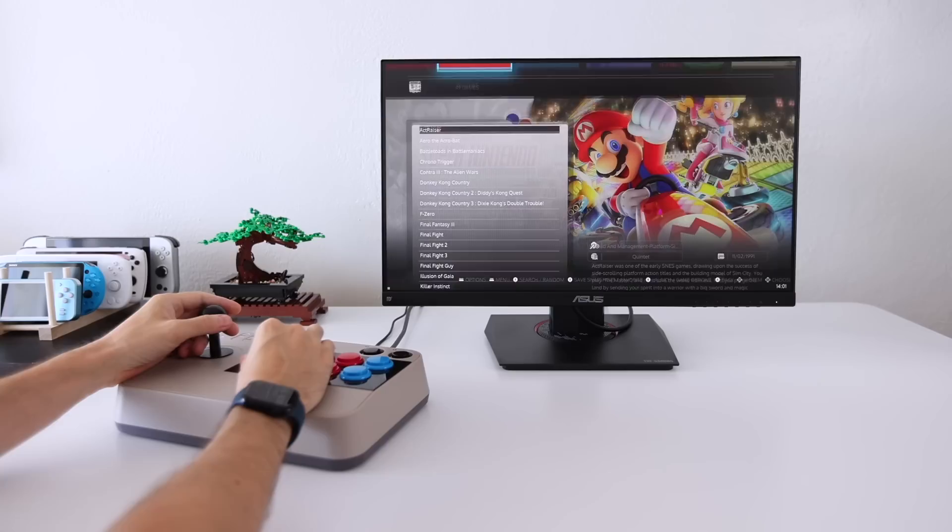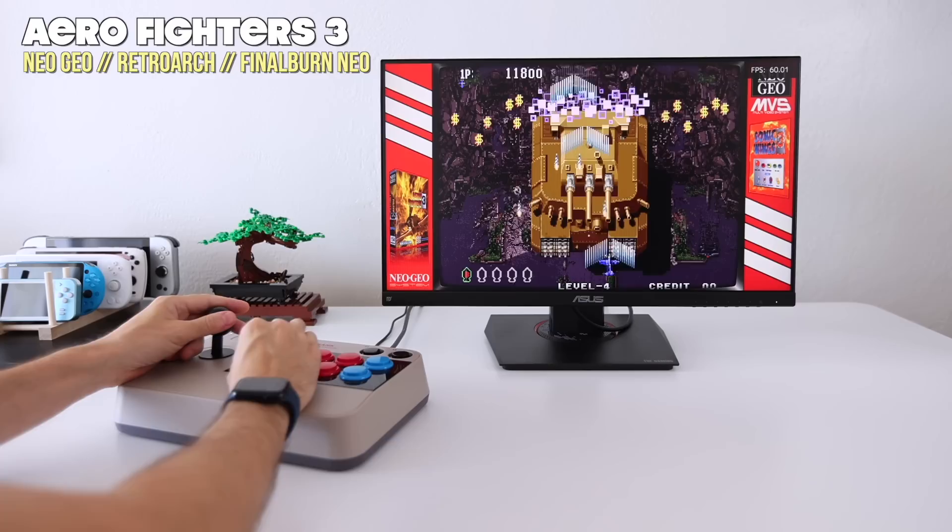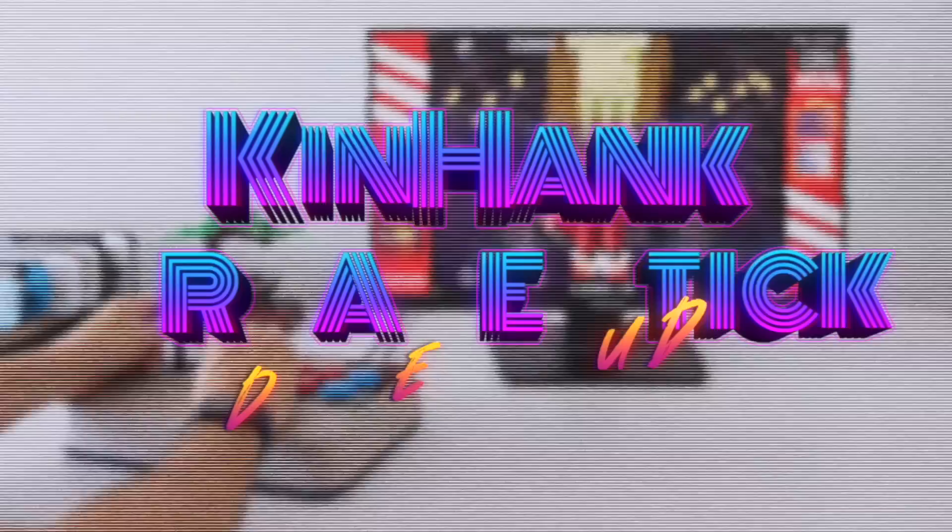I go into detail in the full review about the power performance of this device, but just as a quick recap, this can play all of the old arcade systems no problem, and it can play a lot of retro console systems all the way up to Nintendo 64 pretty well. I had a lot of fun setting this up and I'm looking forward to sharing that process with you. Without any further delay, let's jump into it.